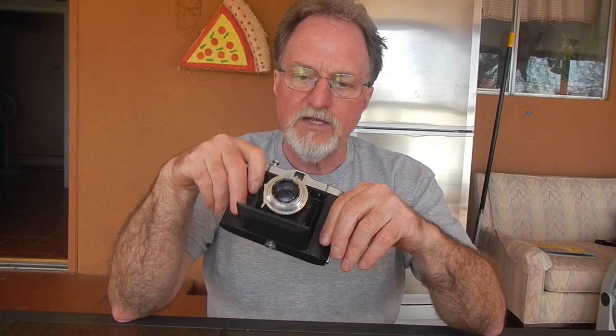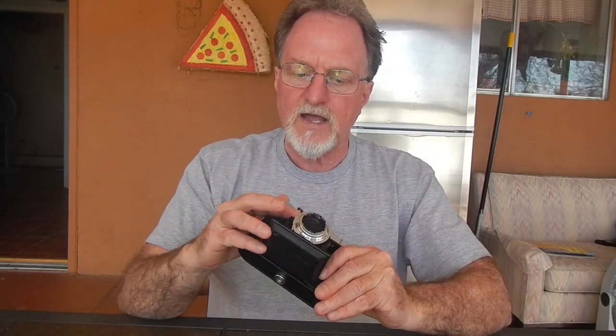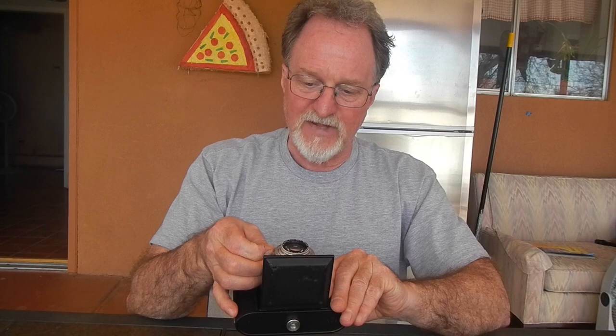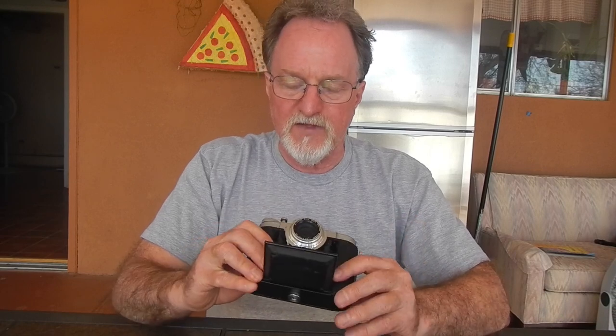Just looking up the shutter, I read that it's a slightly simplified version of the Prontor. This is an f3.5 lens and it stops all the way down to f32 — that's pretty amazing. I did some flash photography with this, and if you stop it down to f32 you get some pretty fierce vignetting, as you can see in this image.